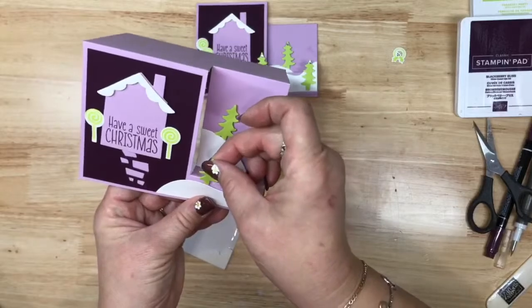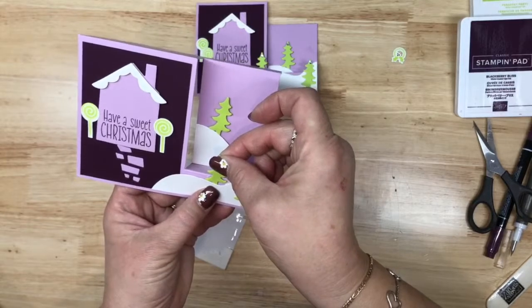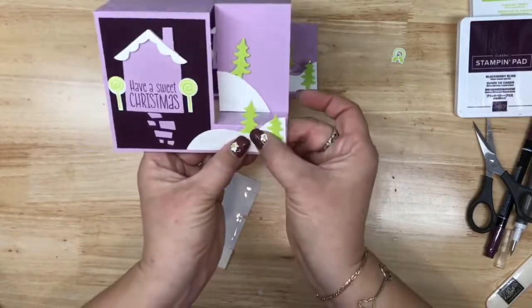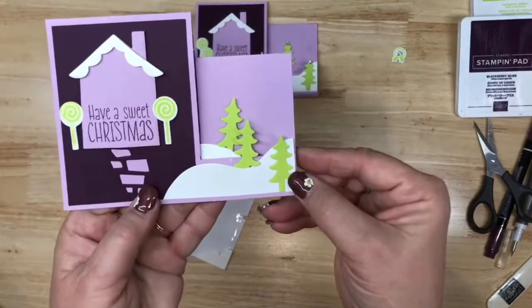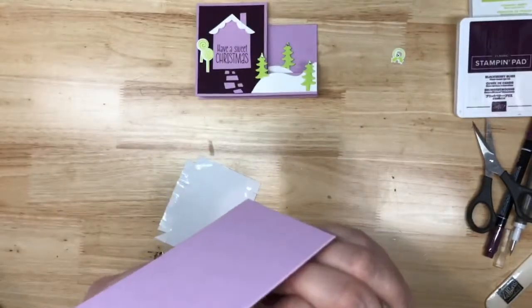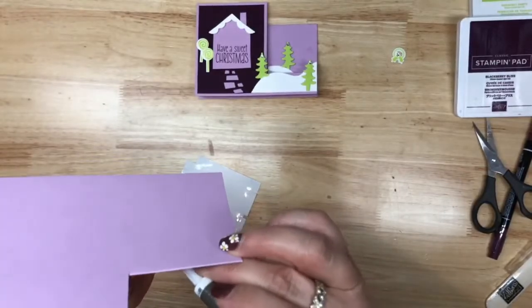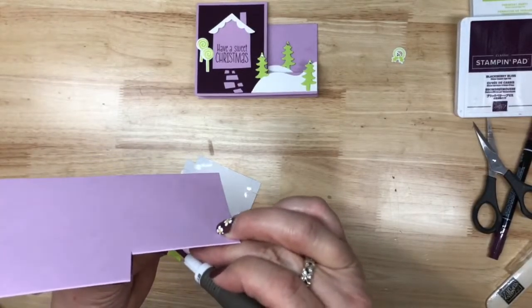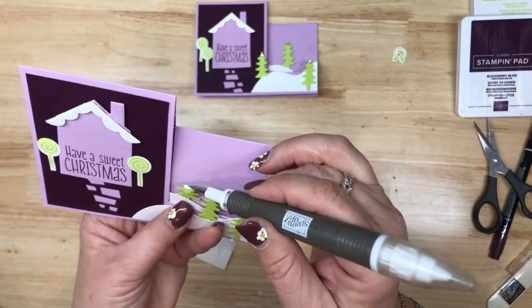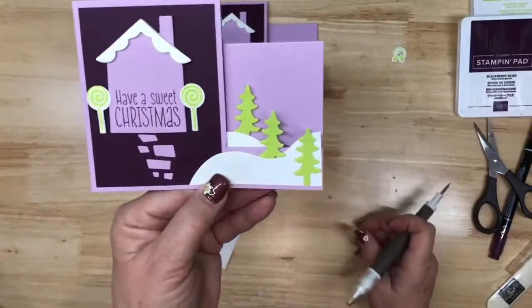I don't like where that one sits — let me finagle it. Because when the card is closed, I want to be able to see all three Christmas trees. I'm going to move this one over a little bit — I can shimmy that over. There we go, now we can see all three trees.